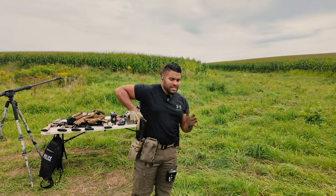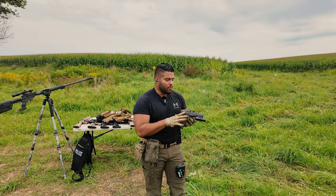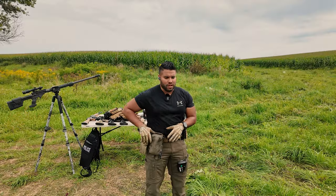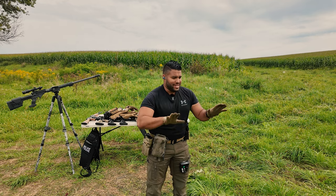Disclaimer before we start this video: Springfield Armory did send this out to me a long time ago when they first introduced the Echelon. I've shot well over 1,000 rounds on the Echelon, probably close to 2,500, 2,600 rounds. That's just the truth of it.